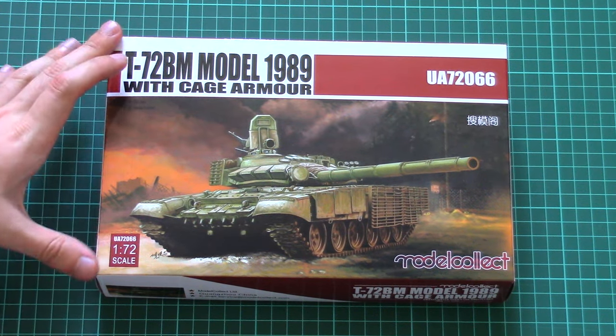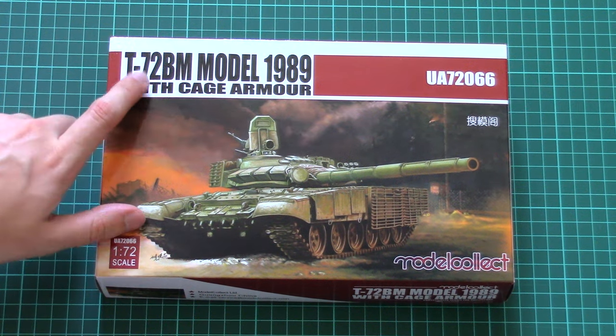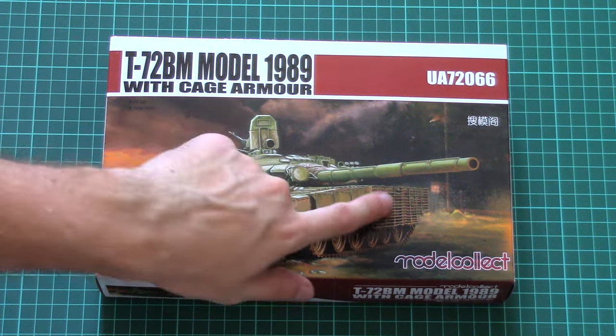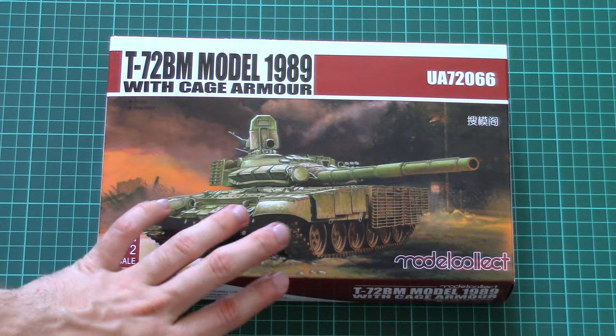This is a new 1/72 scale kit. This time it copies the T-72BM model 1989 with cage armor, as you can see on this nice, beautiful box art.